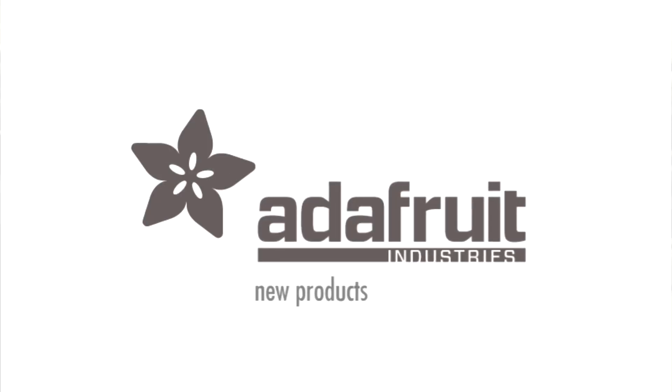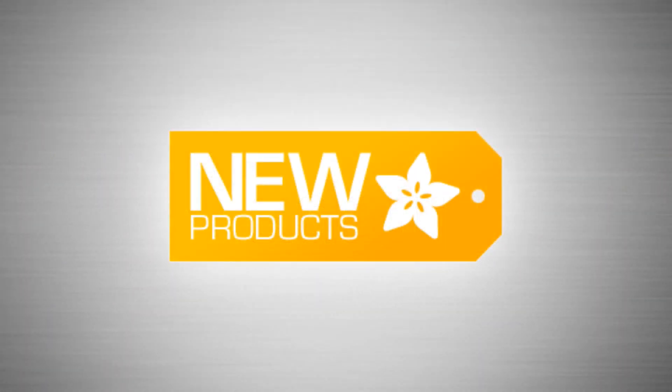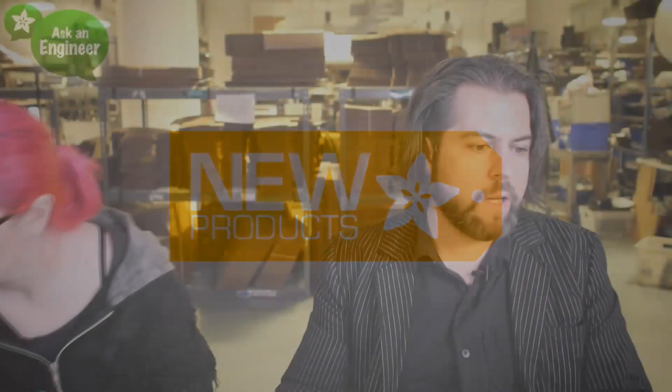You know what time it is? It is new product time! New products. Okay, Gladiator, first up. Let's do this.